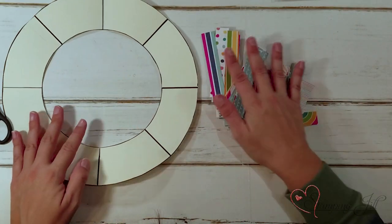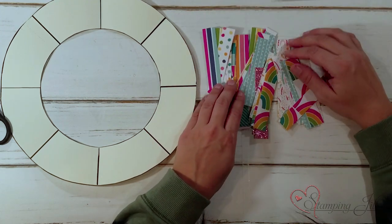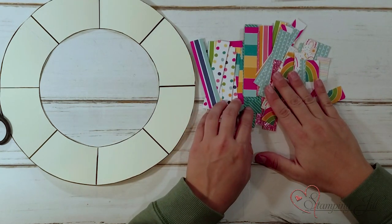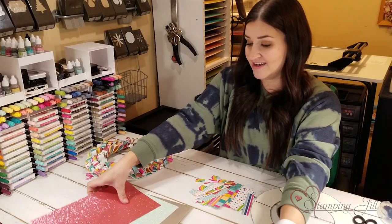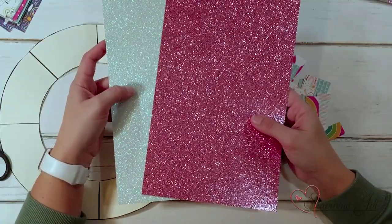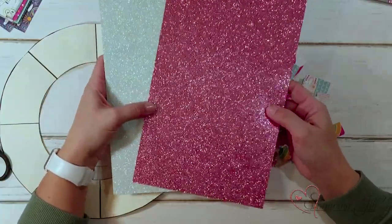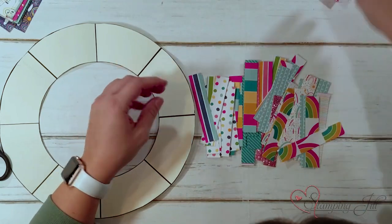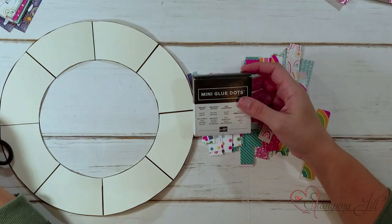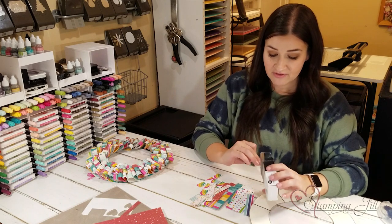I have my little strips that I've cut. These strips are cut to three-quarters of an inch by four inches. I've chosen an array of papers from the Sunshine and Rainbows designer series paper, and also added in this beautiful edition from the mini catalog called the supple shimmer paper in an icy blue and a deep pink color — I thought these worked perfectly together. You'll need these strips and a lot of glue dots to do this project, probably about a full box per wreath.